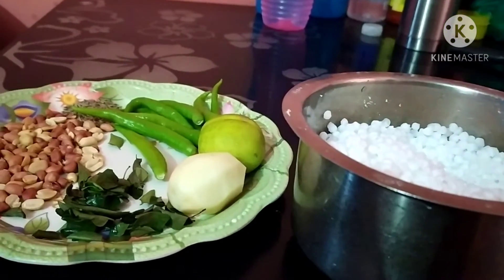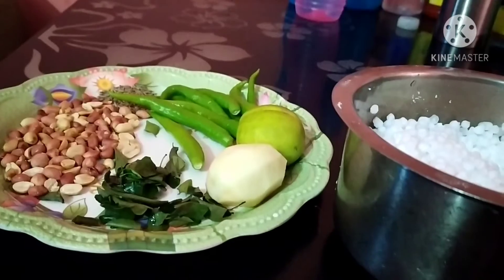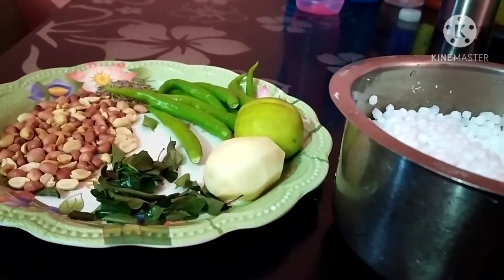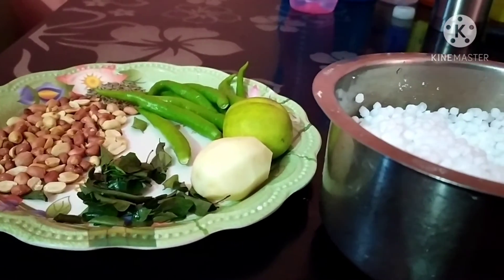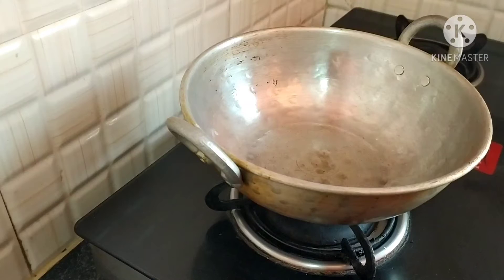I will try to make the process easier. I will try to make the onion. I will try to make the onion and the vegetables. Now we will put the straw in and put the oil in the pot.